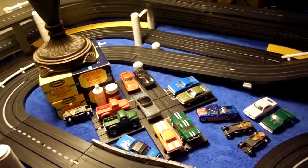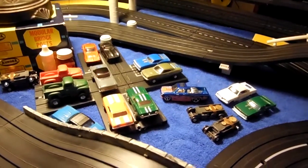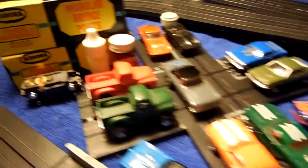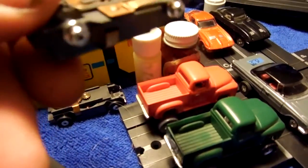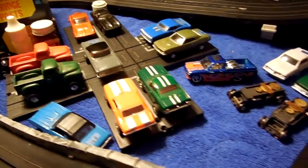Well, I recently hooked up my old slot car track. This happened when I was 10-12 years old, so 40-42 years ago — mid-60s. Got some old cars out, got them all tuned up. These are solid rivet slot cars. These are the remote controls for the old days.